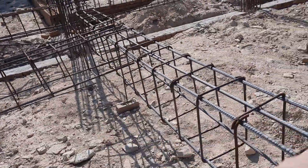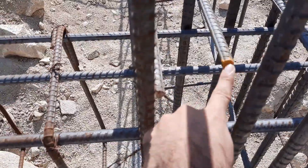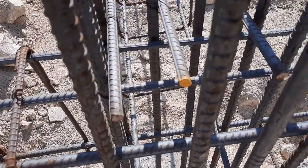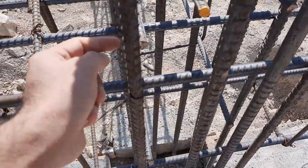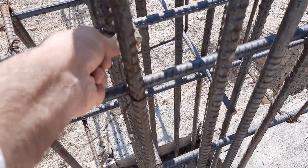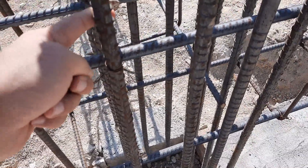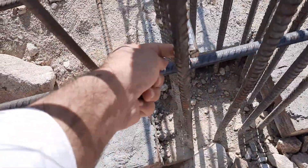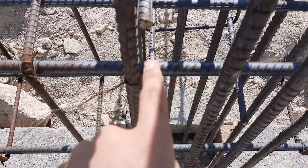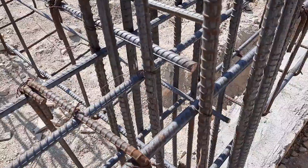You can see this is the junction between beam and column. They did not provide the development length, which is very important to provide at the end of the beam to make a good bond between steel and concrete, but they didn't provide — you can see clearly. The upward steel rods are going to the downward side and the downward side steel are going to the upward side to make a good bond with the column.